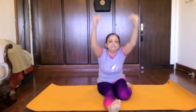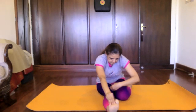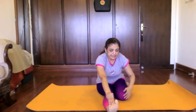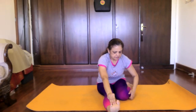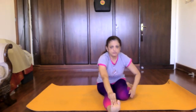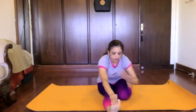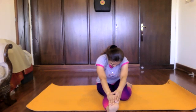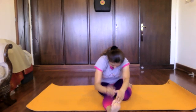Now go down into Ardha — Triyanmukha Paschimottanasana. Three arms and the mukh together: hands, feet, knee, along with the mukh.